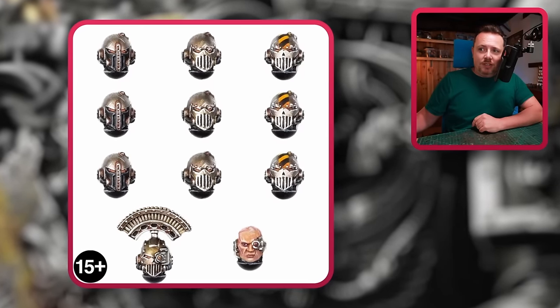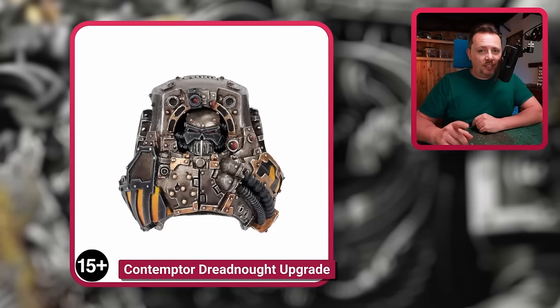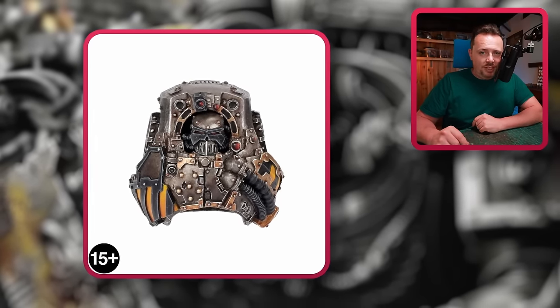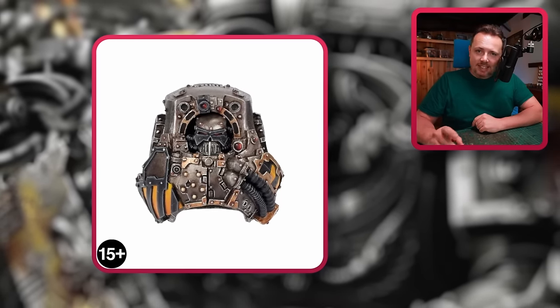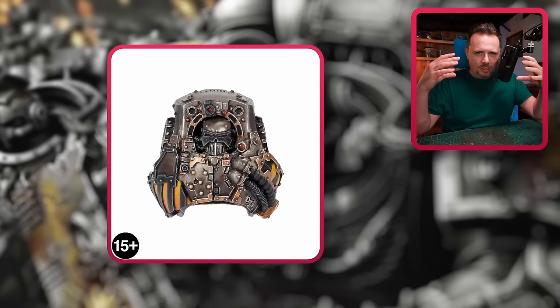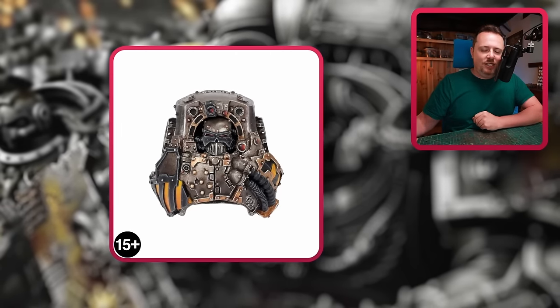We do have the Iron Warriors Contemptor Dreadnought upgrade set, which is really cool. If you're going for Dreadnoughts, I think you should get one or two of these because they fit the Iron Warriors aesthetic beautifully. The head — that sort of weird looking skull — it's amazing.